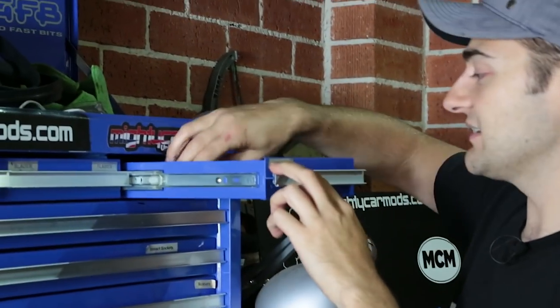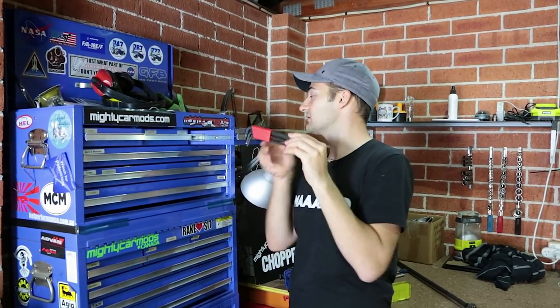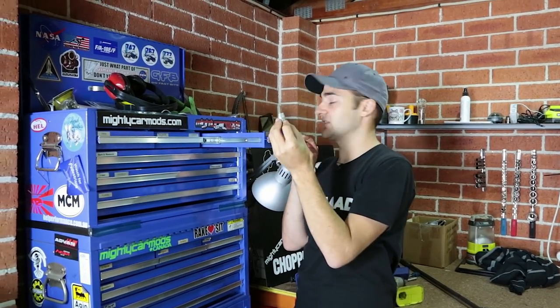Next thing along, we've got hex keys, or Allen keys depending on what country you're from. Very handy and showing up more and more in cars. Get yourself some with long handles so you can get a decent amount of torque on there. You can also get them as sockets, which is also very, very useful.